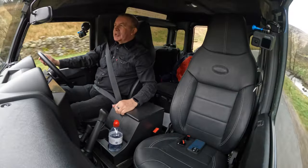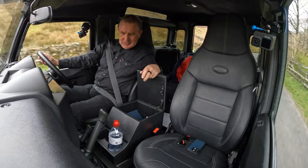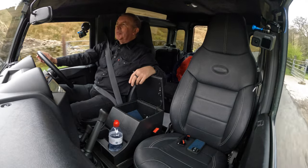There's a big front centre armrest in here, and the vehicle books are inside.